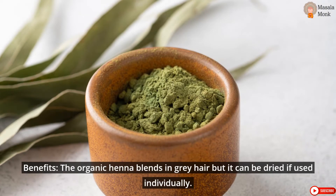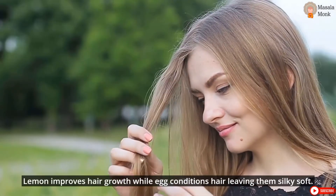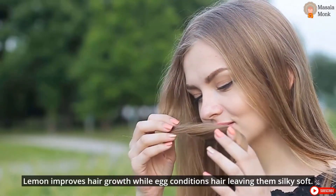Benefits: The organic henna blends into grey hair, but it can be drying if used individually. Lemon improves hair growth while egg conditions hair, leaving it silky soft.